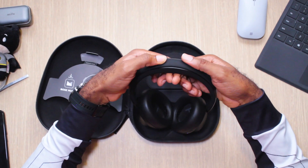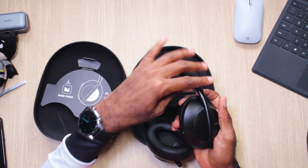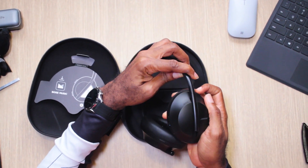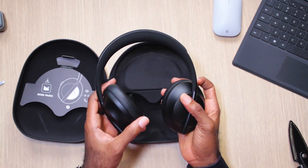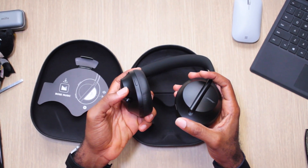There's a soft pad on the headband but the rest is stainless steel. They do slide — you can slide them up and down for sizing. This is the port that takes the 3.5mm jack.